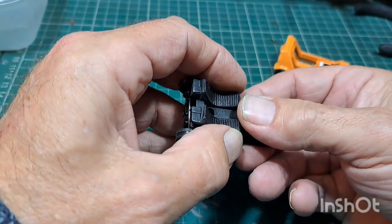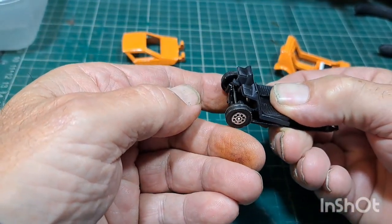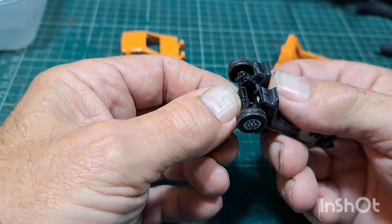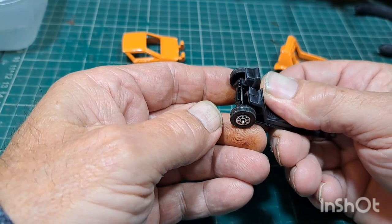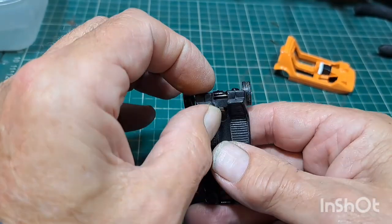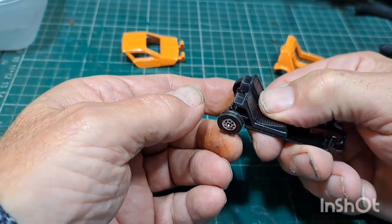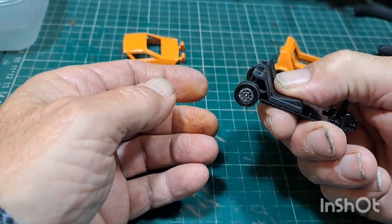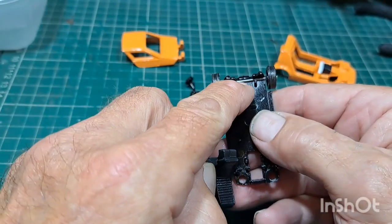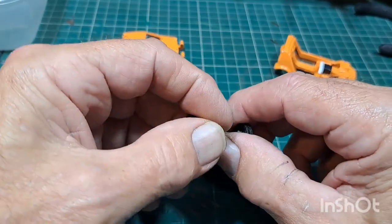The suspension piece goes over the rivet hole and sits like that - it doesn't actually do much touching. It comes right to the edge there so you've really got to do a bit of finessing to get it to sit right. It's got to sit right up against that back there - you've got to get it located right when you put it together, right up against the stops at the back for the suspension to work. That's the update on this.